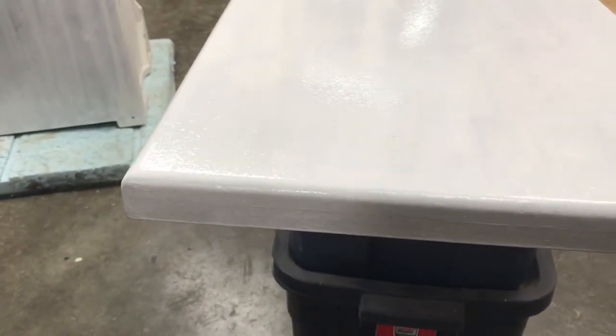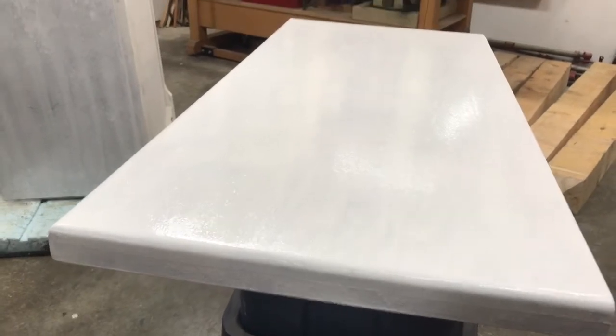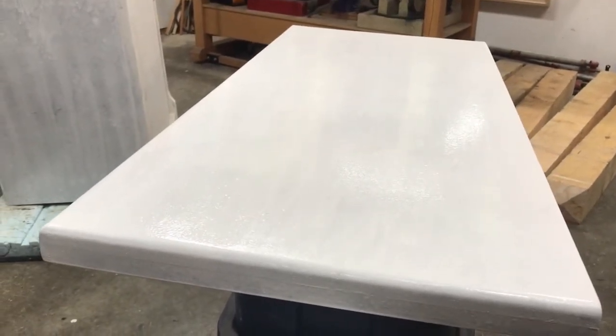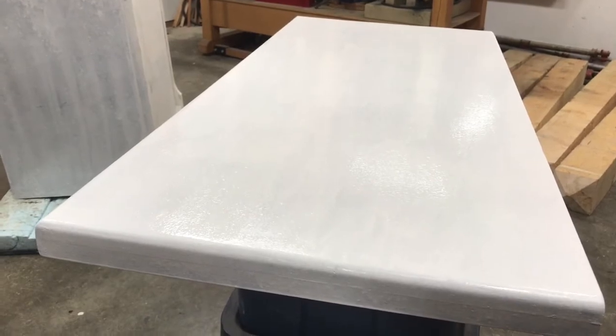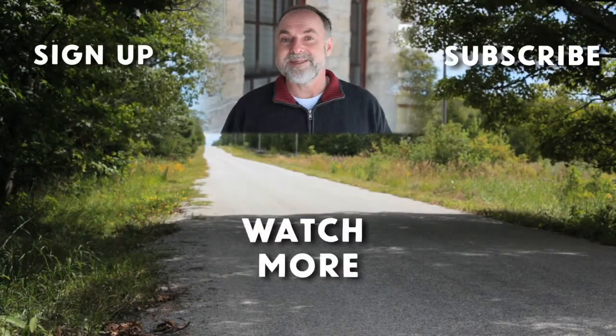The advantage of the milk paint approach is that it kind of looks banged up and rough in a nice sort of way. It's kind of an orange-peely surface right now, but once that dries and I start to sand through here and there around the corners and different places to simulate wear, I think it should look pretty good. That's the way I've done other projects like this before and it's always turned out well.